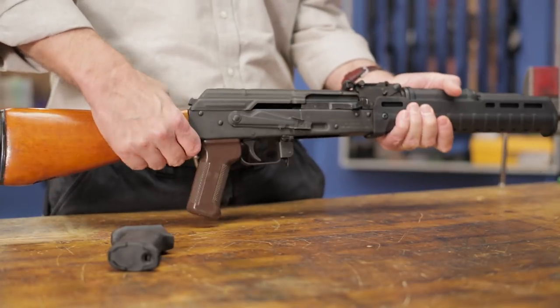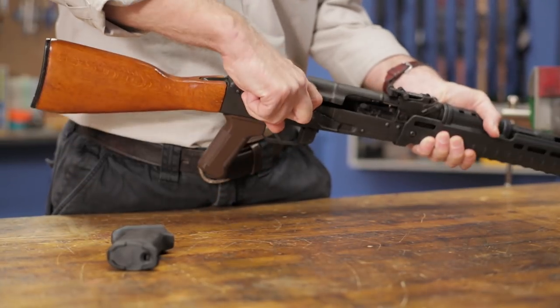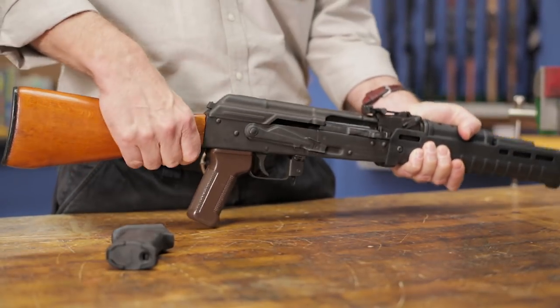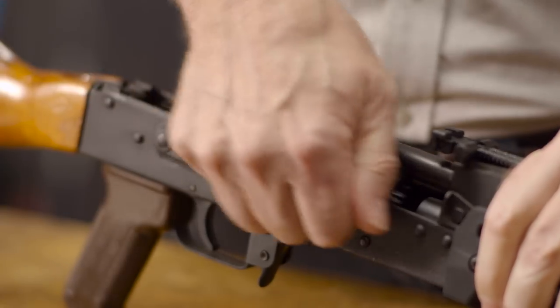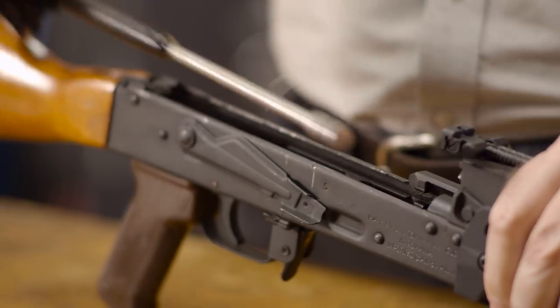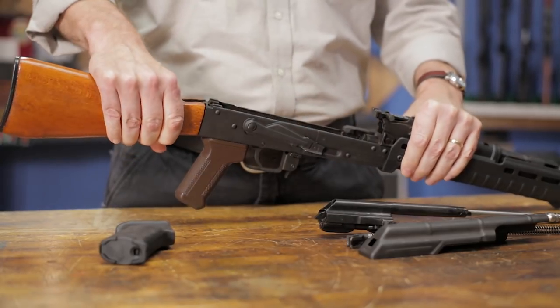To install the MOE AK Plus, you first need to remove the factory grip on your AK. Start by doing a safety check and then field strip your rifle. This will clear a path to the pistol grip nut.